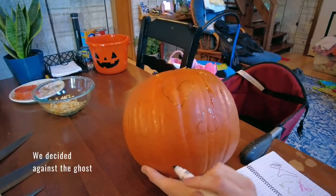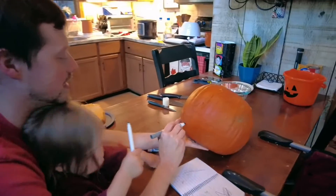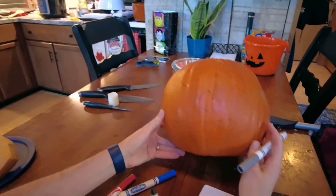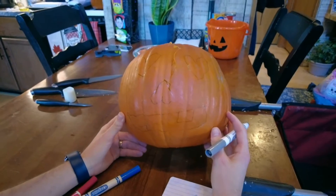Ew, looks like a butt, Nathan. It's an upside down heart. What is this? A hillbilly? What in the world? You're a lion pumpkin. I love it.